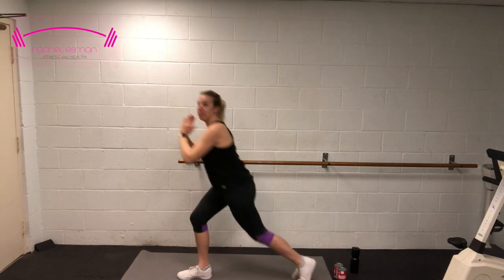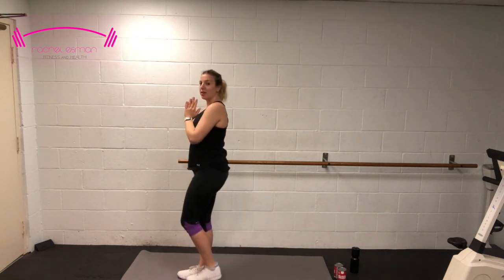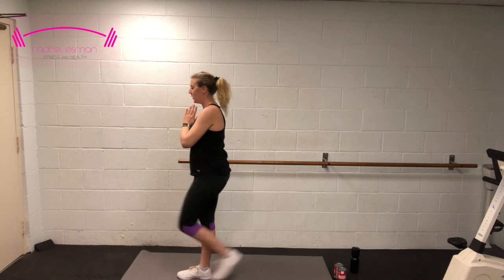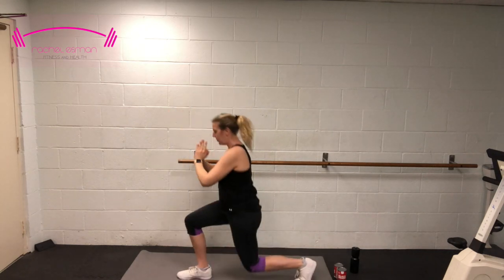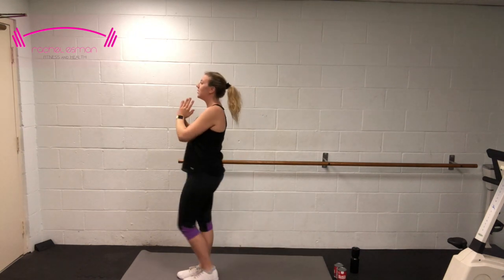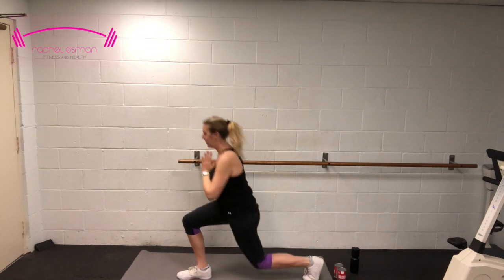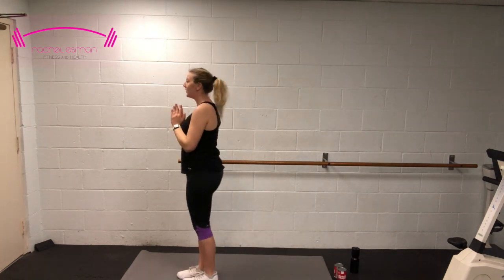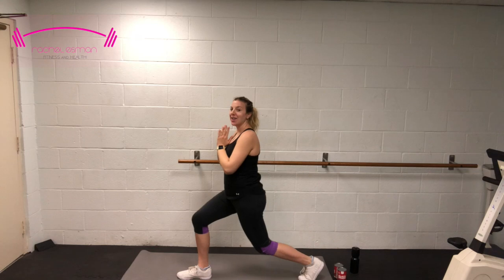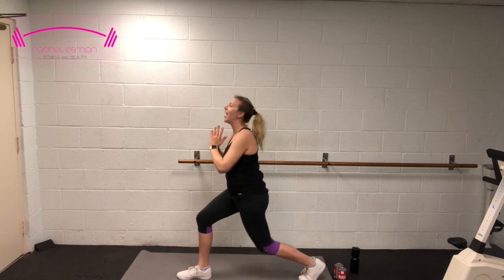Here we go. Remember, bend both knees and try not to bring that right knee over your toe. Exhale every rep. Five more, then we're pulsing it out. Last two, last one — hold it down: 10, 9, 8, 7, 6, 5, 4, 3, 2 — and come on up.